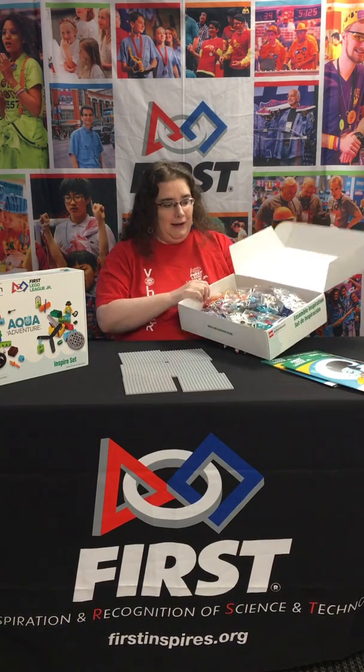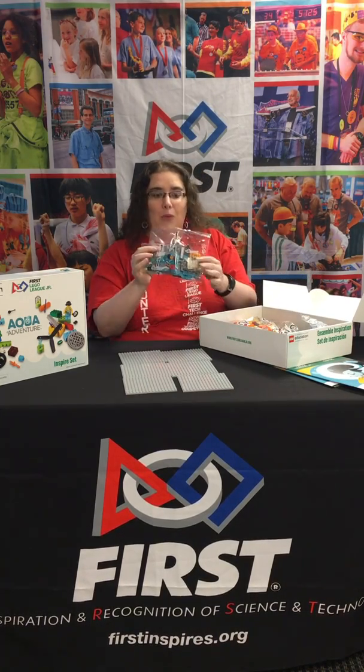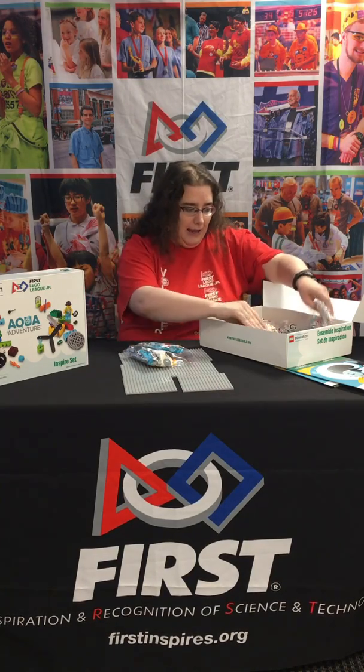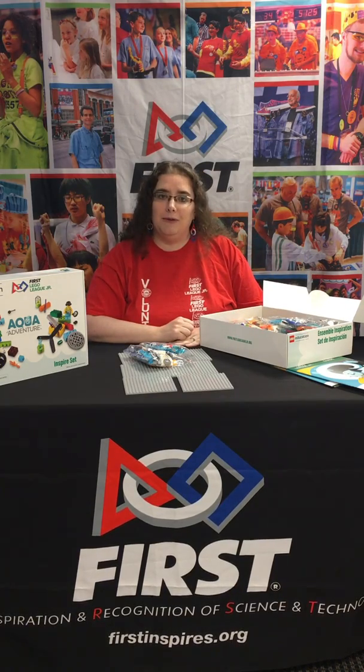You'll also find mini Lego bags. There are two different numbers on the bags. There are number ones for your Inspire Set and number twos. Number twos will be used throughout the season for kids to build and for the final model.